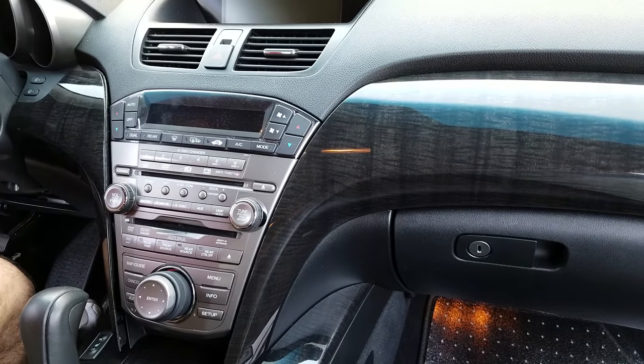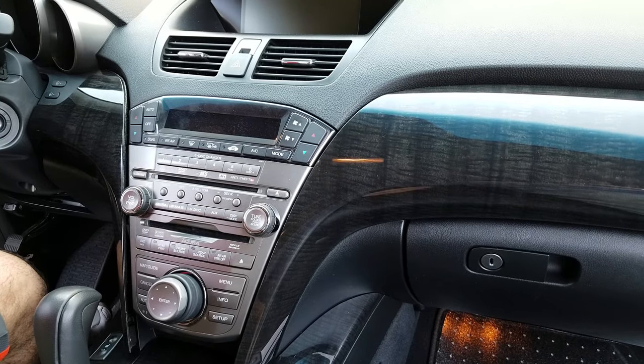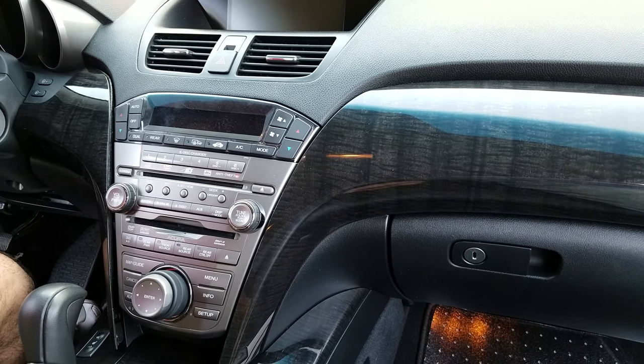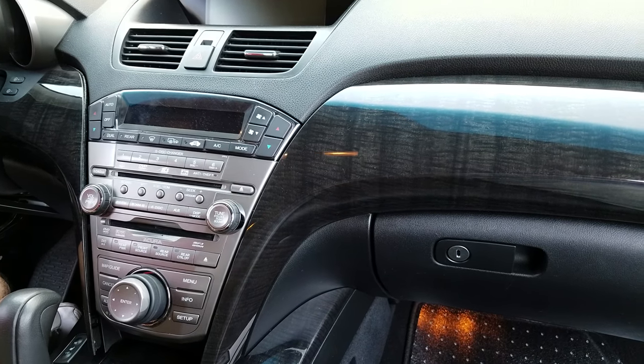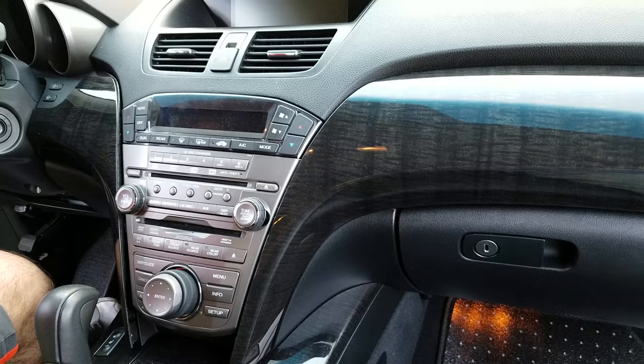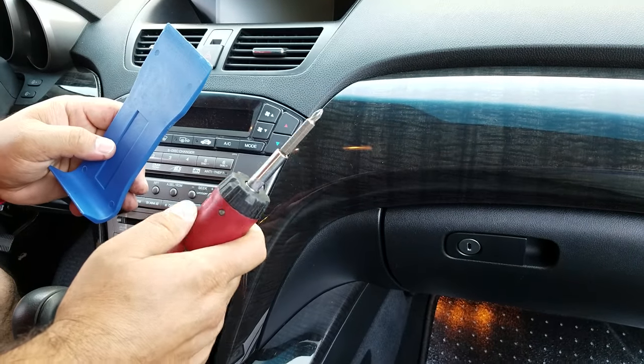Here we are going to show you how to remove the radio CD DVD player from an Acura MDX 2009, which is similar to other years. The removal is very simple. The tools that you need are just a Phillips screwdriver plus the dashboard removal tool.